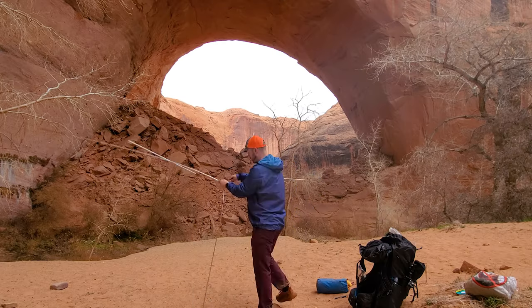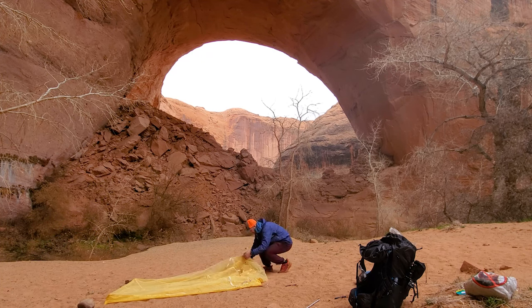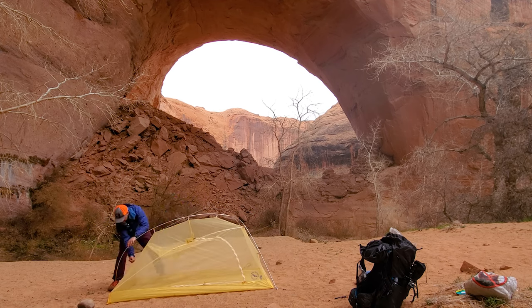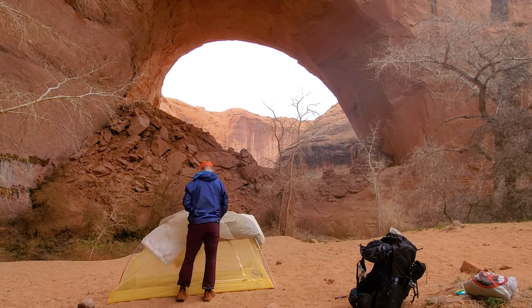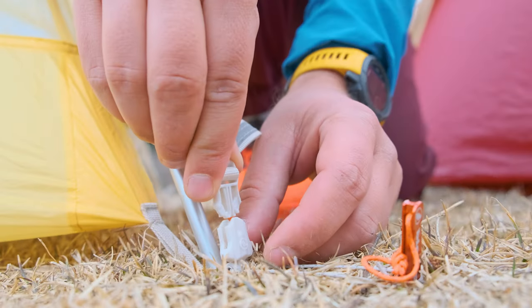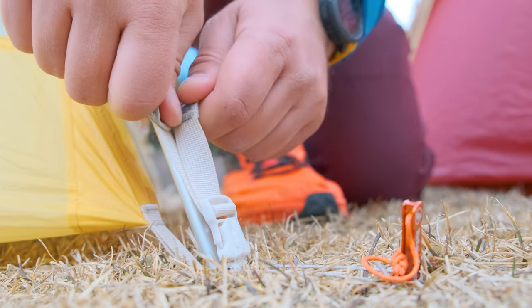Setup with the Tigerwall is very easy — if you've ever set up a tent before you'll have no problems. It uses color coding for the buckles and pole structure, so you know the orange goes in the back and the white and gray go in the front. The hubbed pole structure means there's no separate brow pole to lose when setting up. I also really like the buckles that Big Agnes uses to attach the fly to the main body of the tent.